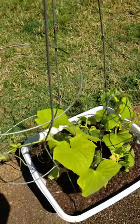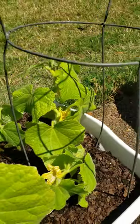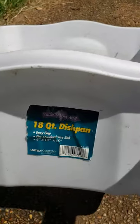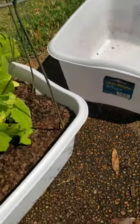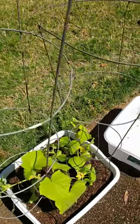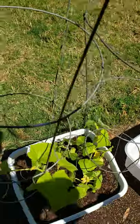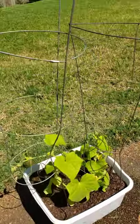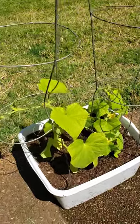Two tomato cages — one is actually bigger than the other, and that's cool because they grow at different rates. You can get one of these dishpans and some potting soil, your cucumber seeds, and a couple of tomato cages just to get started. I'll make adjustments as I need to, but for right now this works — cucumbers are doing good.